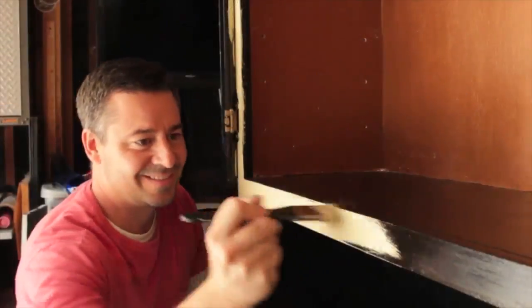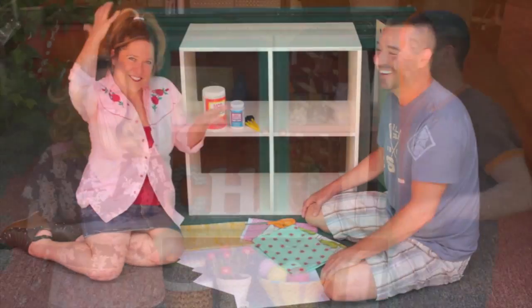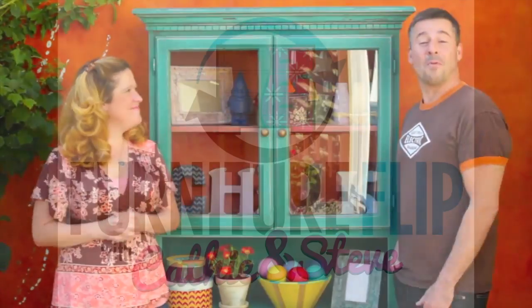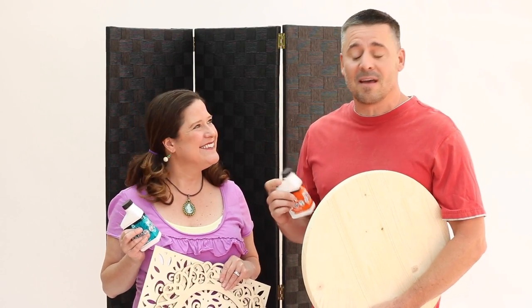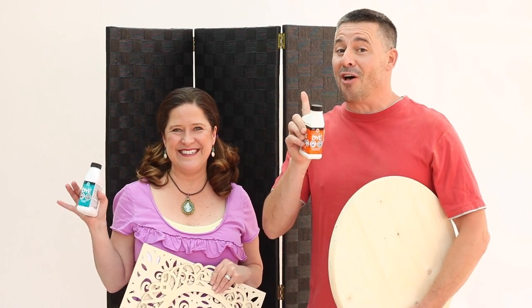Hi, I'm Kathy, and that's Steve. And together, we like to flip furniture. So our screen, our table, and our accessories are lacking the color and the bohemian look. But with the Ultra Dye, that's all going to change.